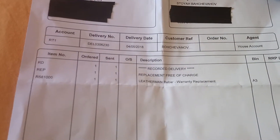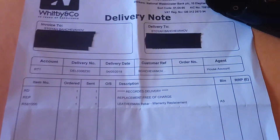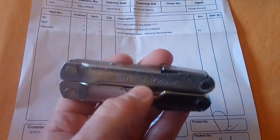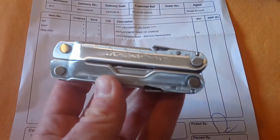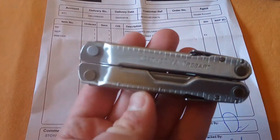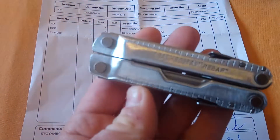That's the box it came with. Replacement, free of charge — Leatherman warranty replacement. I was thinking that maybe because I had a few small modifications on the serrated blade and a few other things, maybe they weren't going to replace it, but they replaced it free of any charge. I just paid to send it to them.